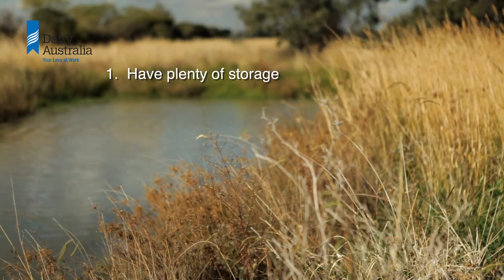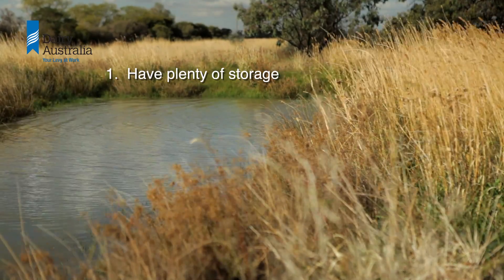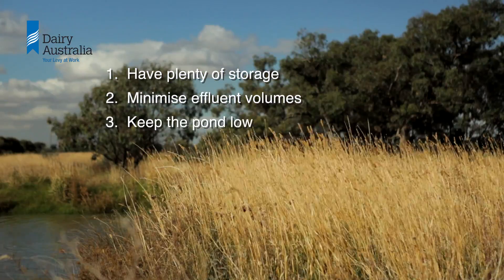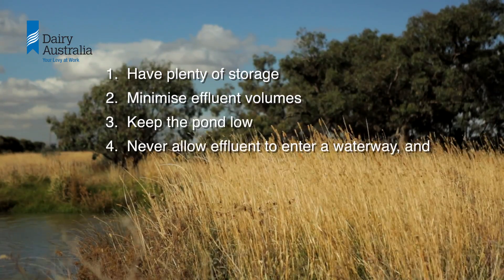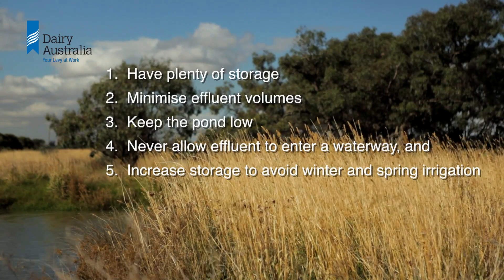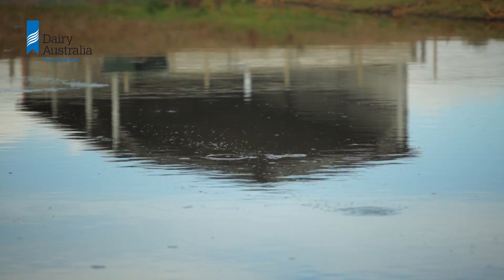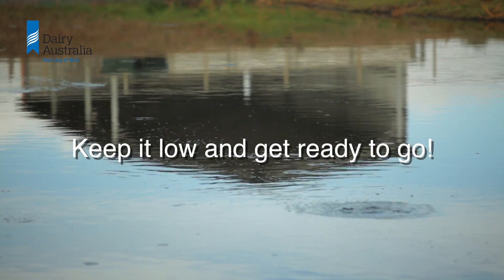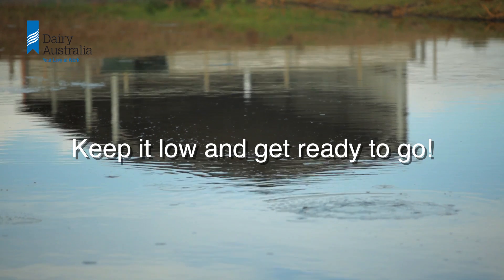In summary: have plenty of storage; minimize effluent volumes; keep the pond low; never allow effluent to enter a waterway; increase storage to avoid winter and spring irrigation. The best approach is to keep the pond level low and get ready to go when conditions are right to apply effluent.